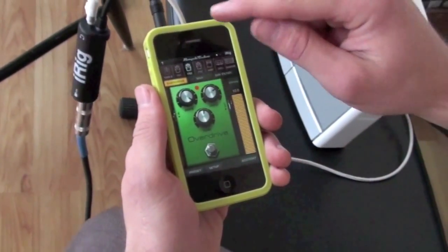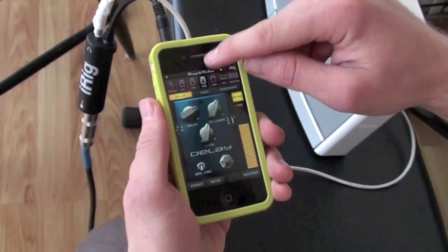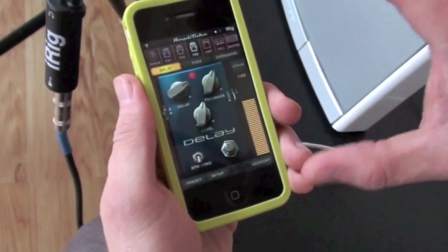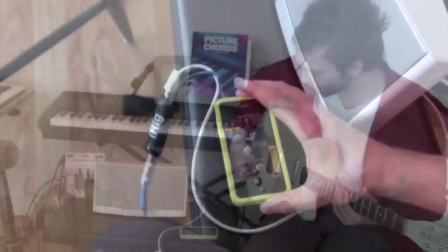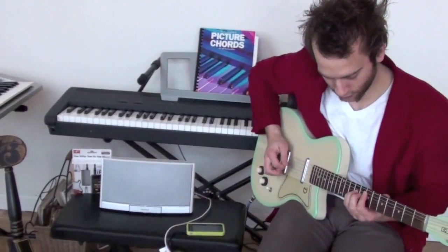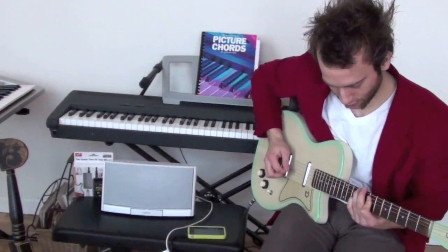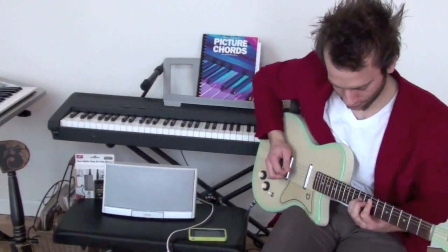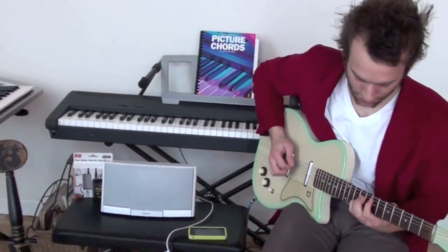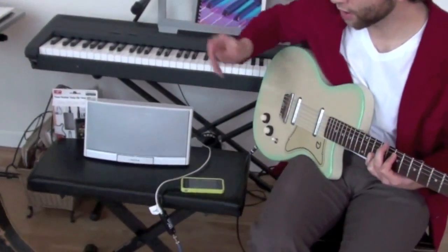If you want to keep the overdrive on and use a different effect, you can just go to effect three — there's a delay — you can activate that. I'm going to set it down and show you what I just did, so you'll hear what I just did. Sweet. And then just a simple click to take the delay off.